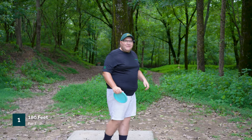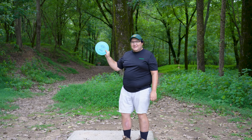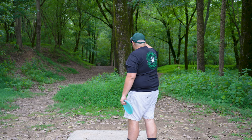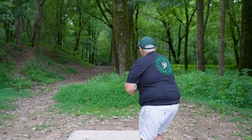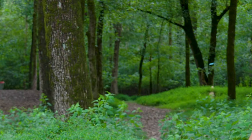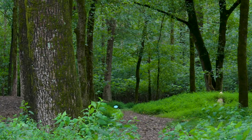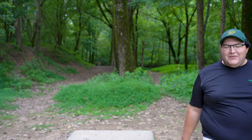Alright, we're kicking things off here. Hole one, 180 feet, par three — basket is down the left fairway. We're going to take the Nexus Alien to start off with, throw it down the right fairway, and see if it fades back to the basket. A little fade. Oh, nice skip. I think 15 feet, maybe 10 feet.